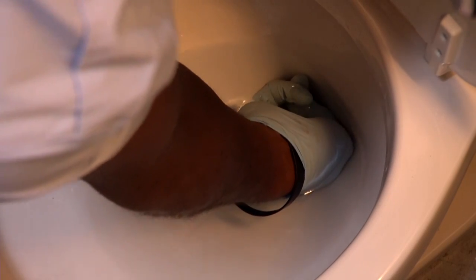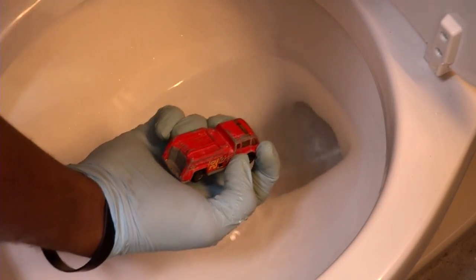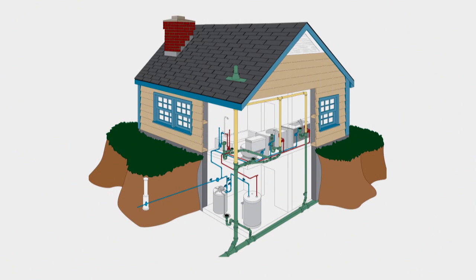If the blockage is solid, like a child's toy, the plunger may or may not dislodge it. And if the clog is beyond the toilet, deep inside the branch drain or main sewer, a toilet plunger won't help.